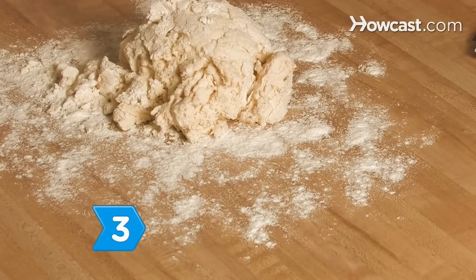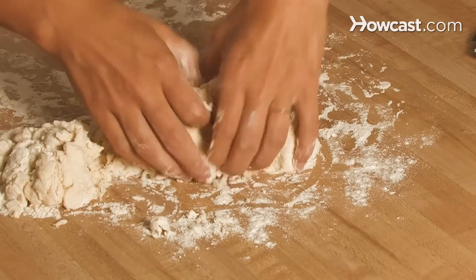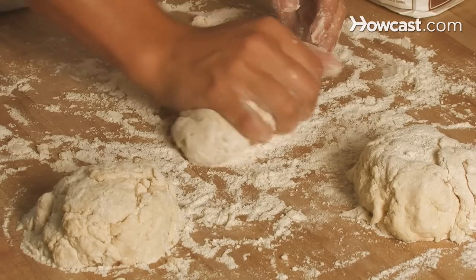Step 3. Put the dough on a lightly floured, flat surface. Lightly flour your hands and divide the dough into thirds, then knead each piece three or four times.